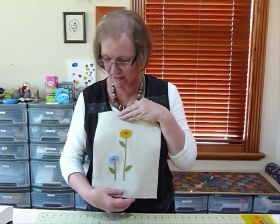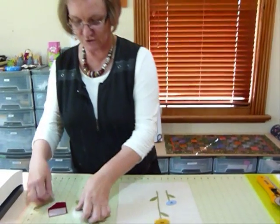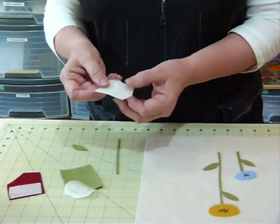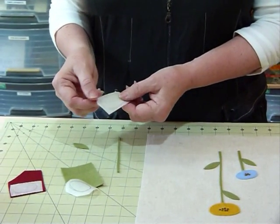I'll just quickly show you how to do that. I've traced my shapes just as usual to use the fusible web. If you're not sure about using paperback fusible webbing, I have covered that in a previous Quilting Tips and Techniques video, number 016.